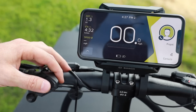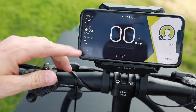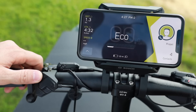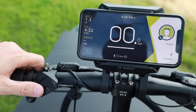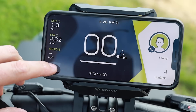One other detail: changing the assist level works just as on any other Bosch system — plus or minus on the controller. Plus cycles through Eco, Tour, Sport, and Turbo mode.